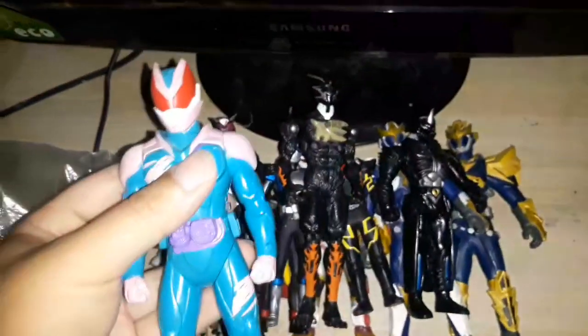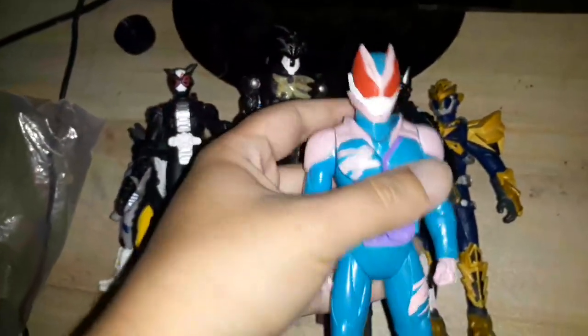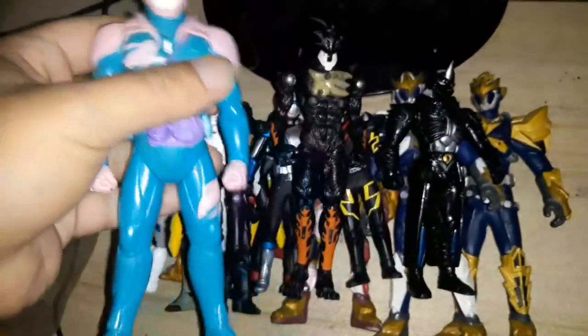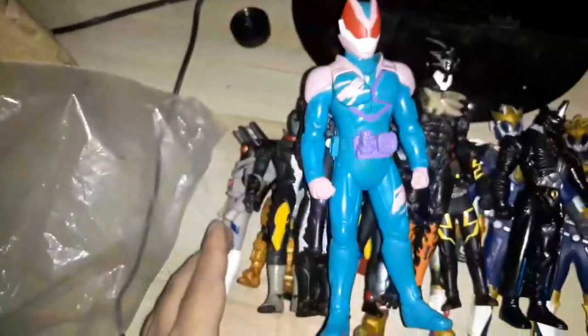There you have it. The winning pieces for this haul are these two guys — I did not expect to get actual action figures. I thought all of them would be rubber vinyls. So yeah, I really got a great deal with these guys. Thank you for watching.